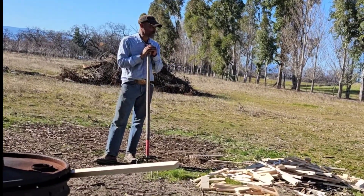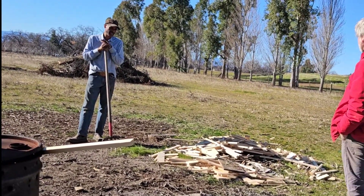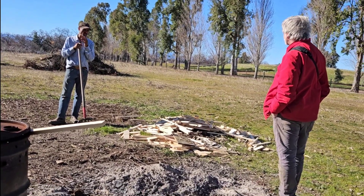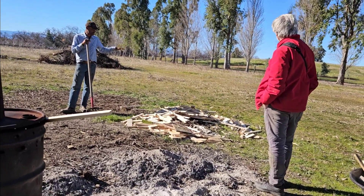Most of what you see tree-wise are trees that I planted in the last 20 years, and so that's really the only organic matter other than what animals might drop or just this rangeland.